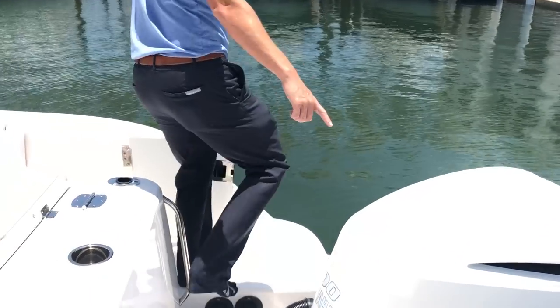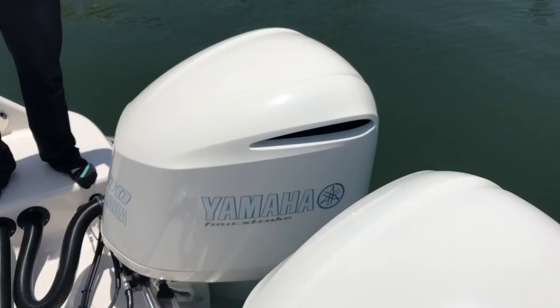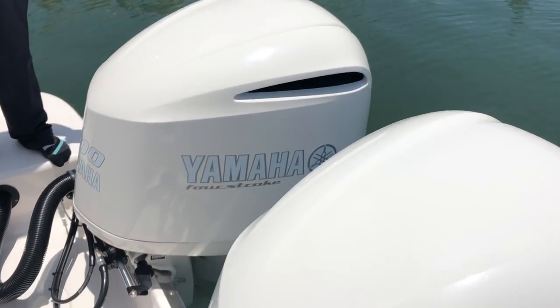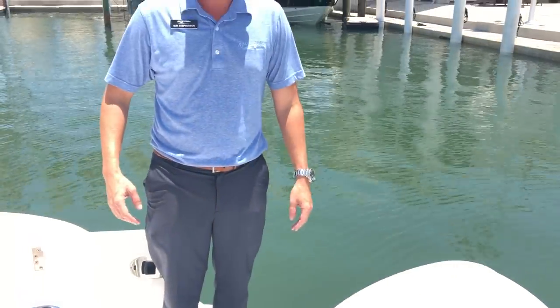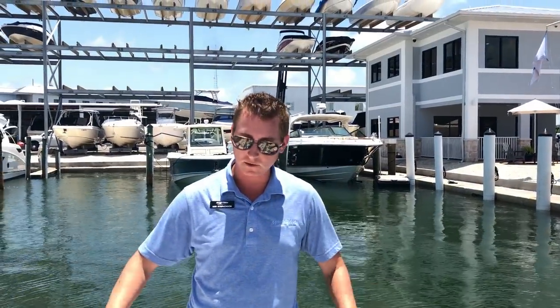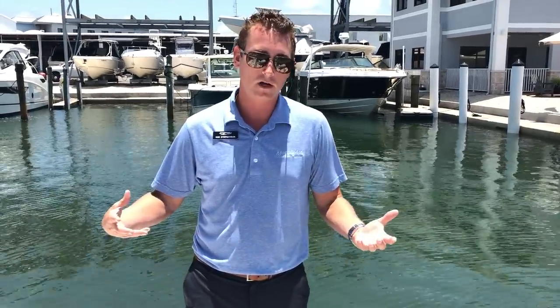As you can see, this boat is powered by twin Yamaha 300 horsepower motors. This particular model has the joystick function with Optimus control — very easy to maneuver, turning the boat, side shifting the boat. Perfect for the first-time boater or even the seasoned boater that just wants it to be easy.